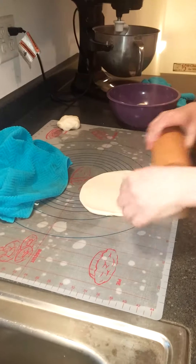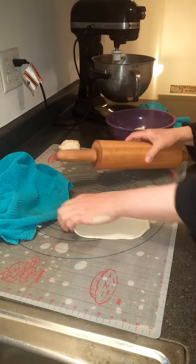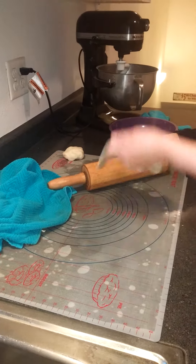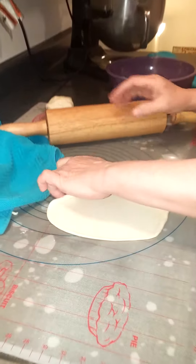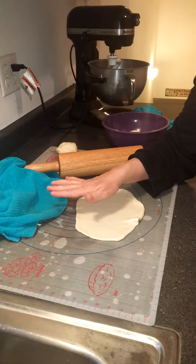I like to roll it really thin until it gets kind of bubbly. I keep working with it. Then we're not going to let it rest or anything — we're going to go over to our pan where we put a little bit of olive oil, lightly brushed on the pan. You can see it's kind of bubbling there a little bit, and I like that — that's what I feel makes it work.